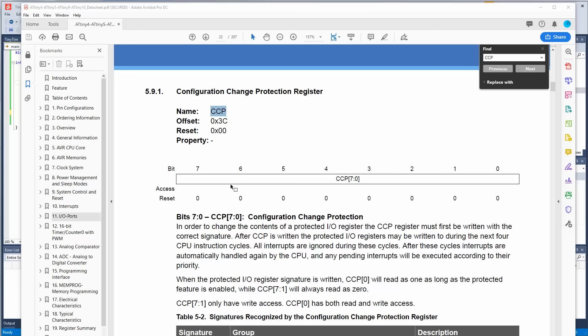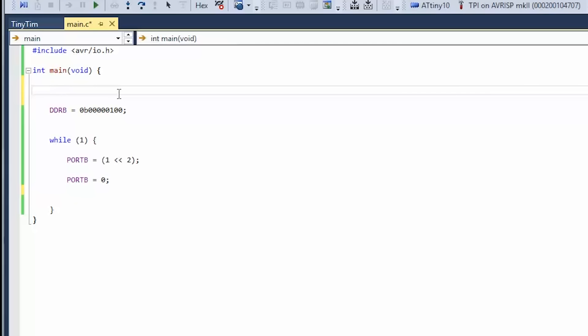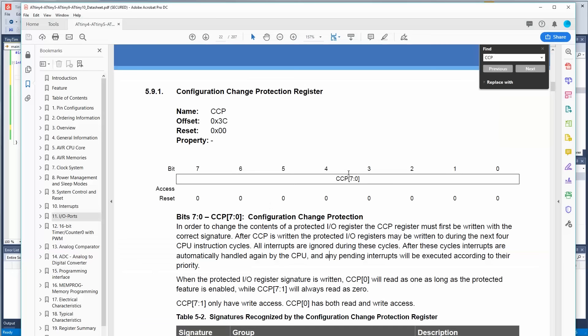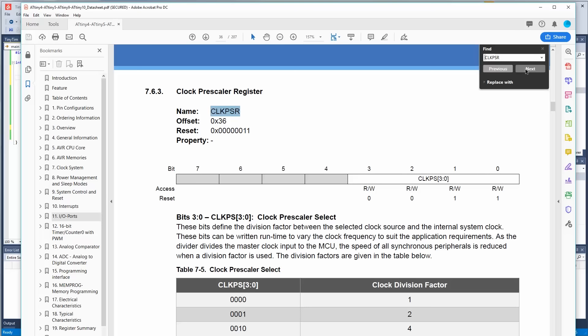When we get into timing, we need to know the speed of the chip. First we need the Configuration Change Protection register — CCP. You put a value into this register and it allows you to change other protected registers. You have two cycles to do it. So we go CCP equals 0xD8 in hex — that's the code to unlock protected registers. Now we have four cycles to change things.